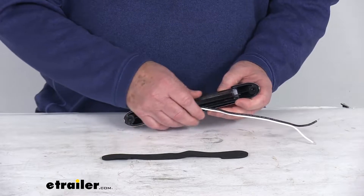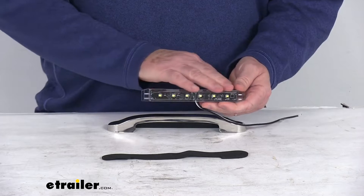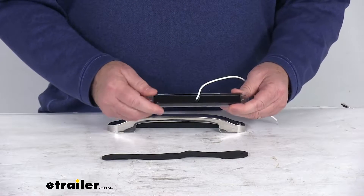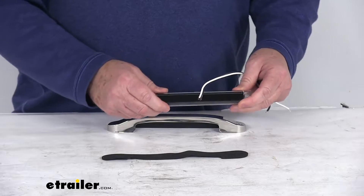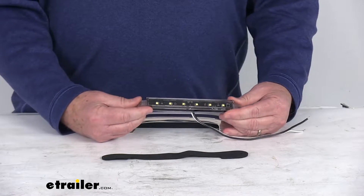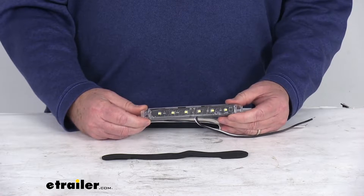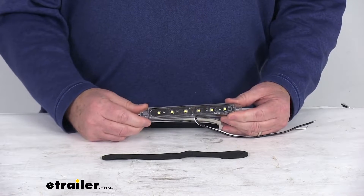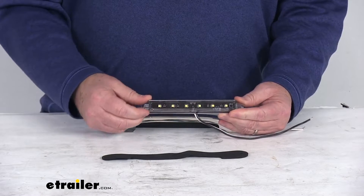You can pop this light right out of the cover. It's a military grade construction of the circuit board. It uses a urethane potting which offers better protection than the common epoxy potting. You can see the 6 LEDs — they are premium LEDs, energy efficient, long lasting, and vibration resistant. They are rated for up to 100,000 hours of operation. It has a clear lens over 6 wide LEDs.